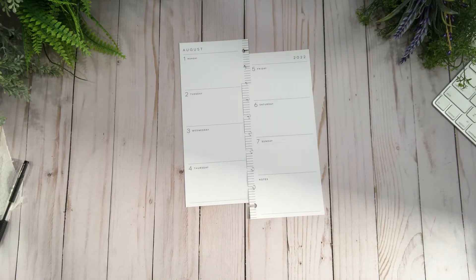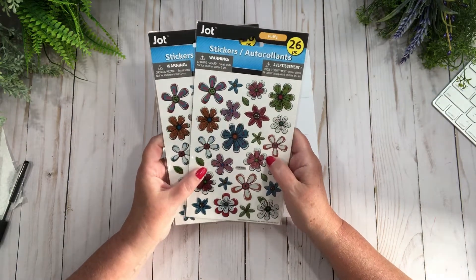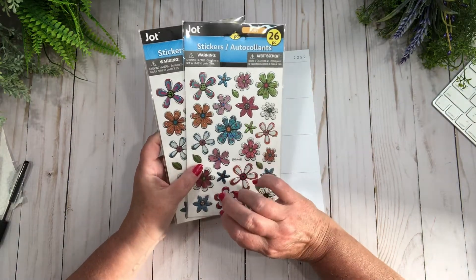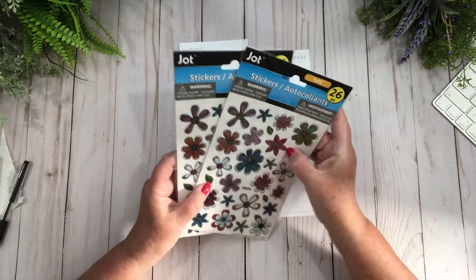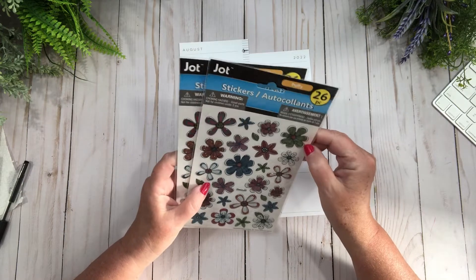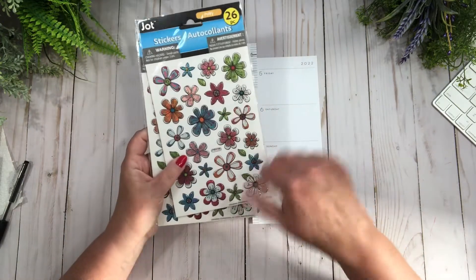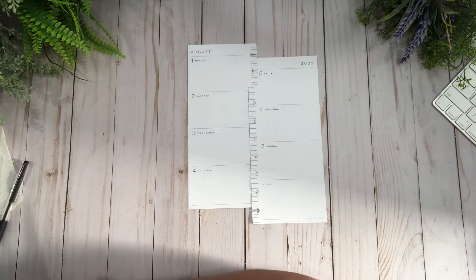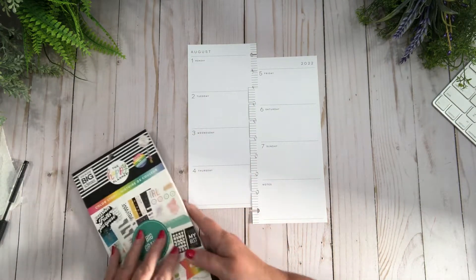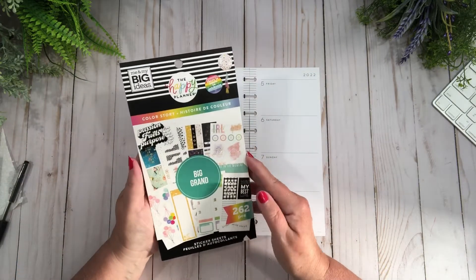I pulled some florals but honestly I decided against them because they're puffy. I took a look at them and thought, you know what, if I do it up the spine they're all gonna be cut and it's just not gonna cut right. So I got this color story out instead.